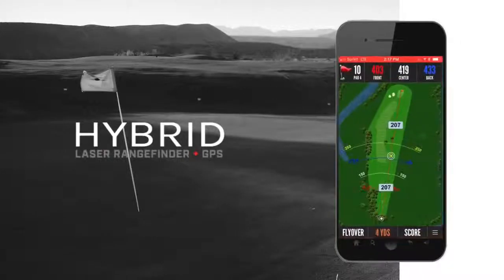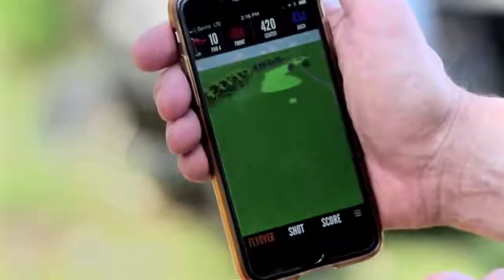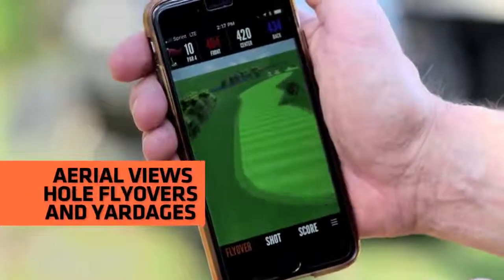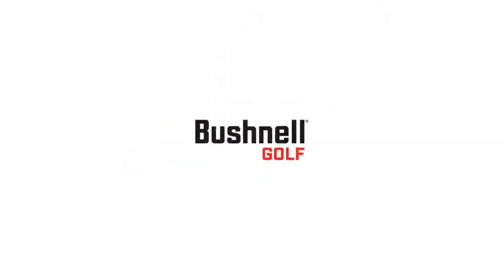Now you can use your laser even if the GPS isn't charged. The Hybrid and all Bushnell Golf laser rangefinders and GPS products come with the Bushnell Golf app, which provides you with full color aerial views and flyovers of whole layouts with distances. See distance like never before with the Hybrid, exclusively from Bushnell Golf.